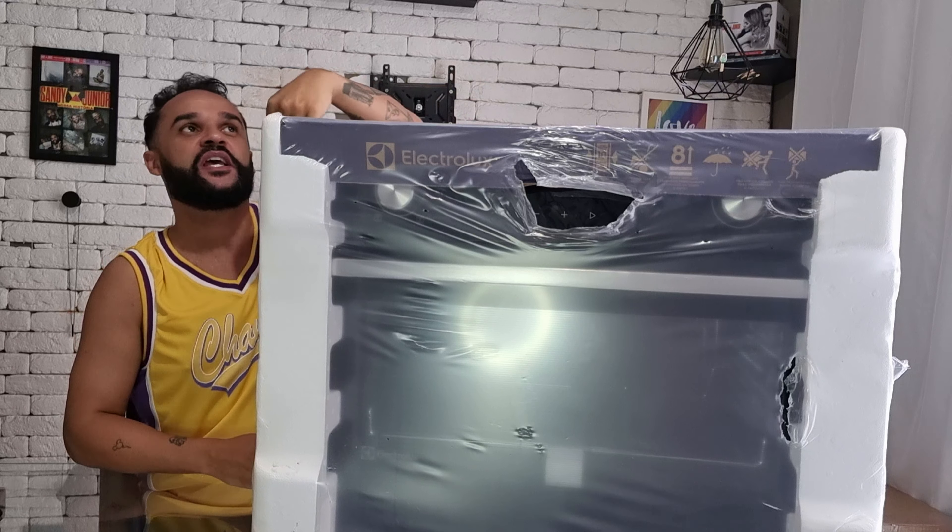A princípio, eu queria comprar o forno de 80 litros, só que fiquei pensando na necessidade desse item. Quantas vezes eu ia utilizar essa capacidade máxima? Isso acontece umas seis vezes no ano, pensando em receber muita gente ou preparar uma ceia de Natal. Então, eu resolvi diminuir a capacidade do forno e ganhar um pouco mais de espaço nos armários.